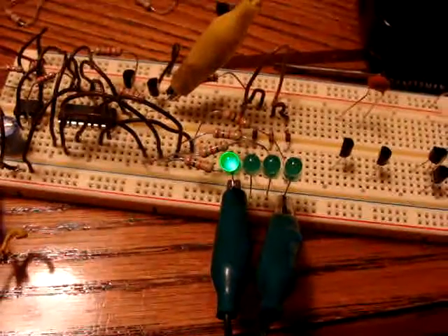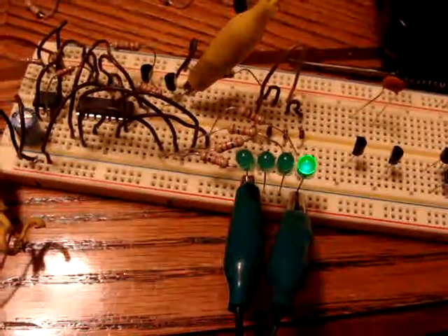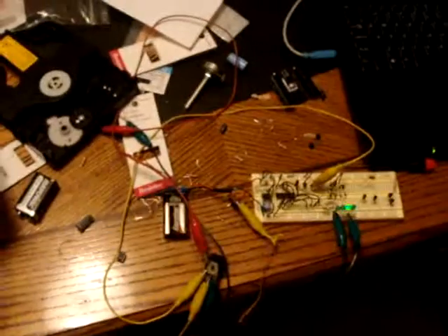Let me demonstrate how it works. Turn it on here. Five. I'll get back here so you can see what the whole thing is doing.